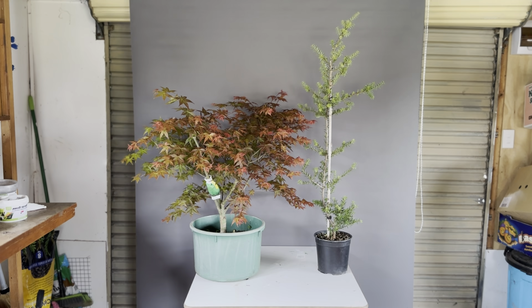When you are happy with its size and development, then you put it in the bonsai pot - that's exactly the aim of it. Once it is in that pot, we don't want massive growth anymore, just refinement.